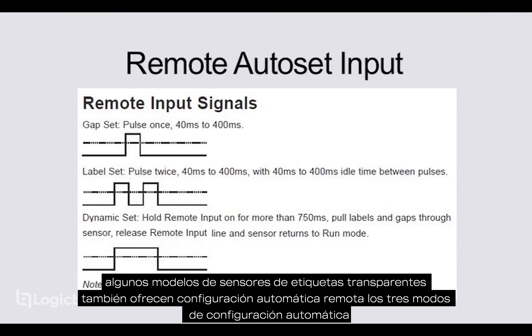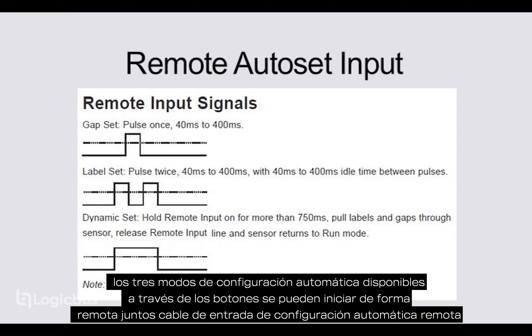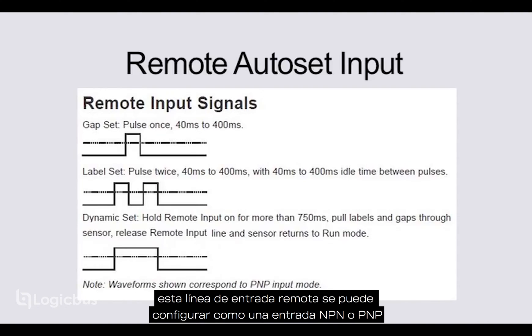Some clear label sensor models also offer remote auto set. All three auto set modes available through the buttons can be initiated remotely via the remote auto set input wire. This remote input line can be configured as an NPN or a PNP input.